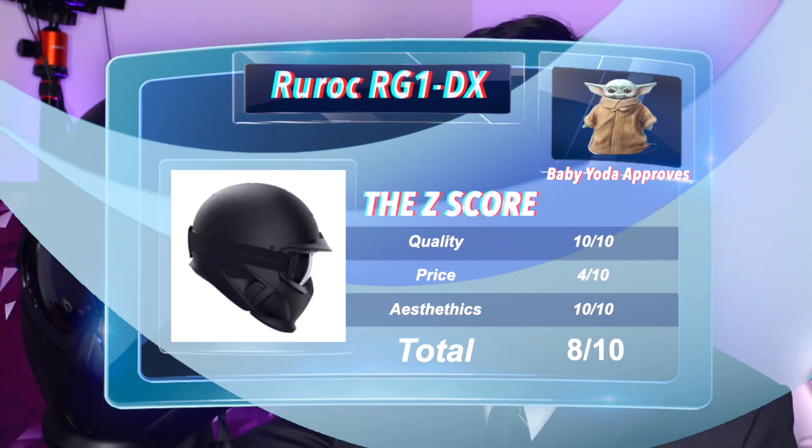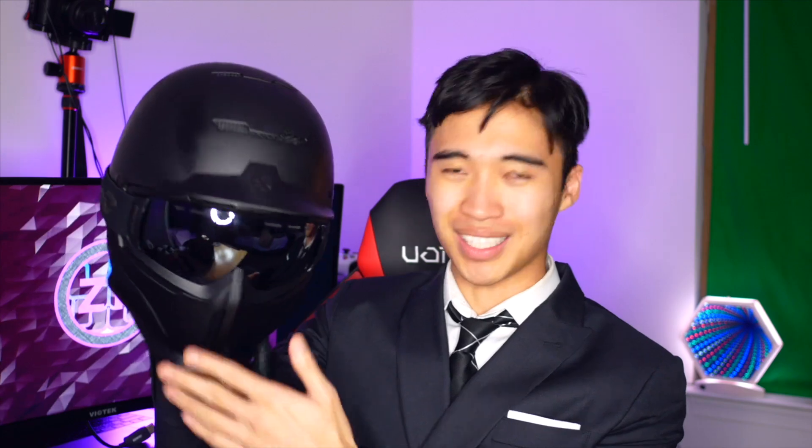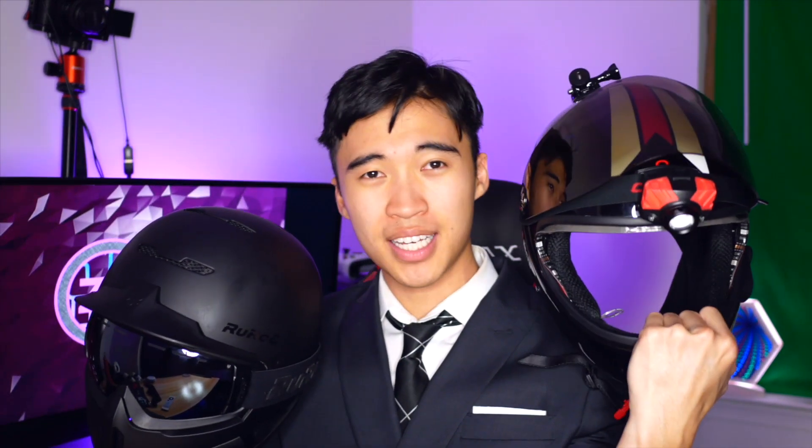Alright, there you have it folks — my thoughts on the RG1-DX series of helmets by Ruroc. Out of 10, I'm gonna give them an 8. Is it good for e-skating? Well, if you can live with a snow goggle field of view, then it is absolutely amazing for e-skating — you never have to worry about eating another bug again, it just splats and bounces off. But if you need a wider field of vision, then this helmet is really not for you. Remember, while it offers more protection than a standard half-shell, it does not match the level of protection from a proper full-face helmet — it's sort of somewhere in between the two in terms of protection. If you liked this video or found it informative, please subscribe and give me a thumbs up. Let me know what you think about the Ruroc RG1-DX in the comments below — love it or hate it?